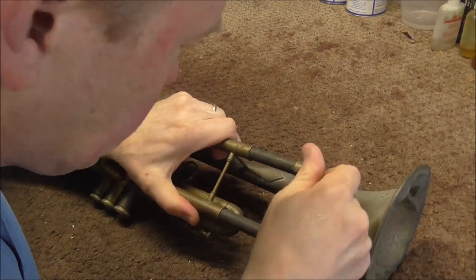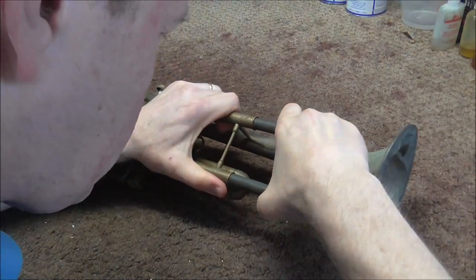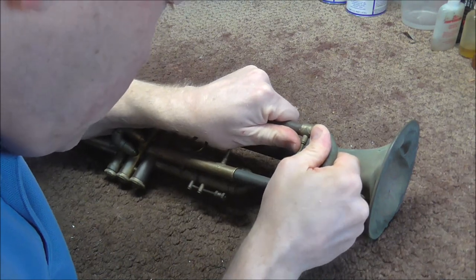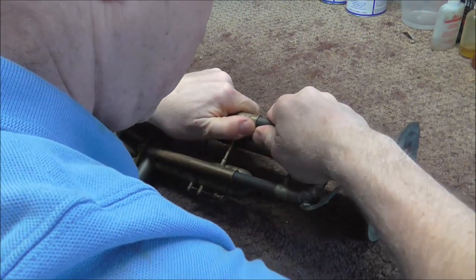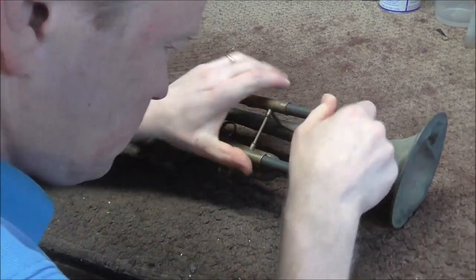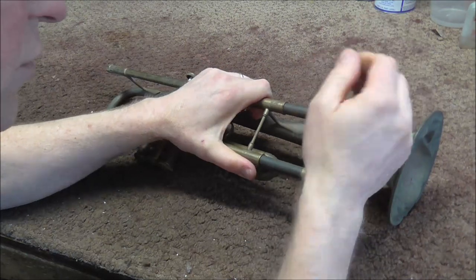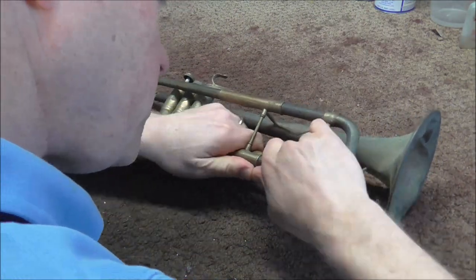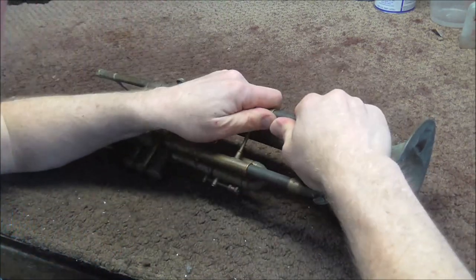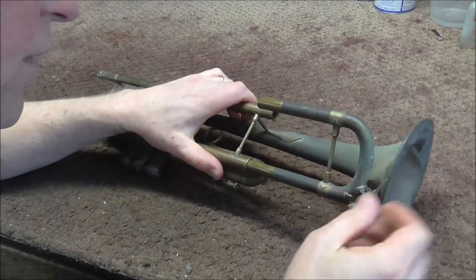The main tuning slide is out most of the way, so that might not be too hard to get out. I'm going to pull on that by hand first and see if it will come loose. If not, there are other ways of doing it. The top is loose — now we just have the bottom. I'm twisting this a little bit to try to get that loosened up. You want to be careful — if you do it too much you can destroy things, but a little bit of twisting usually is okay. It's coming apart slowly — there it goes.